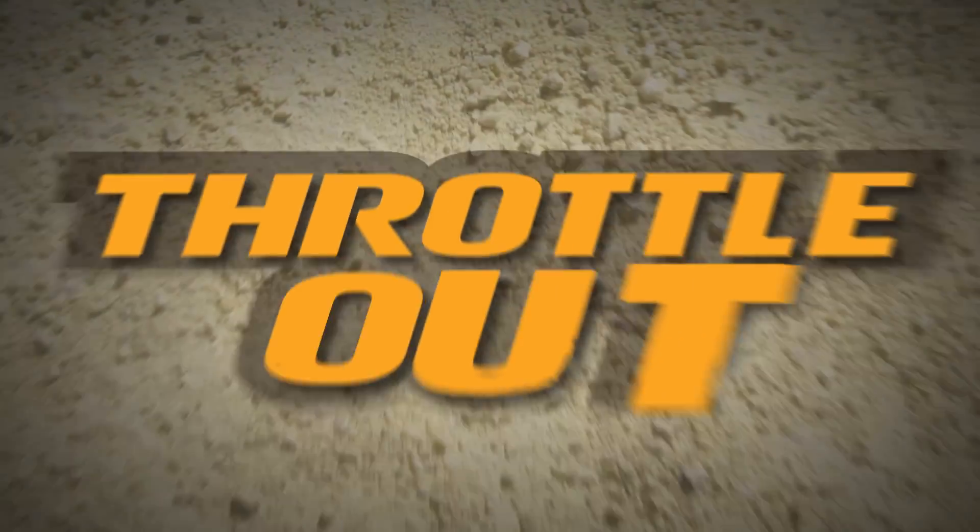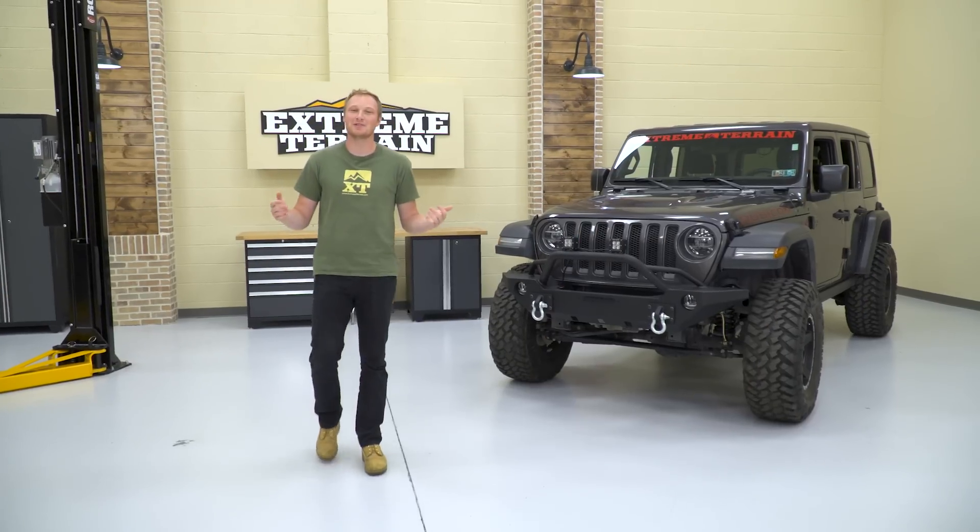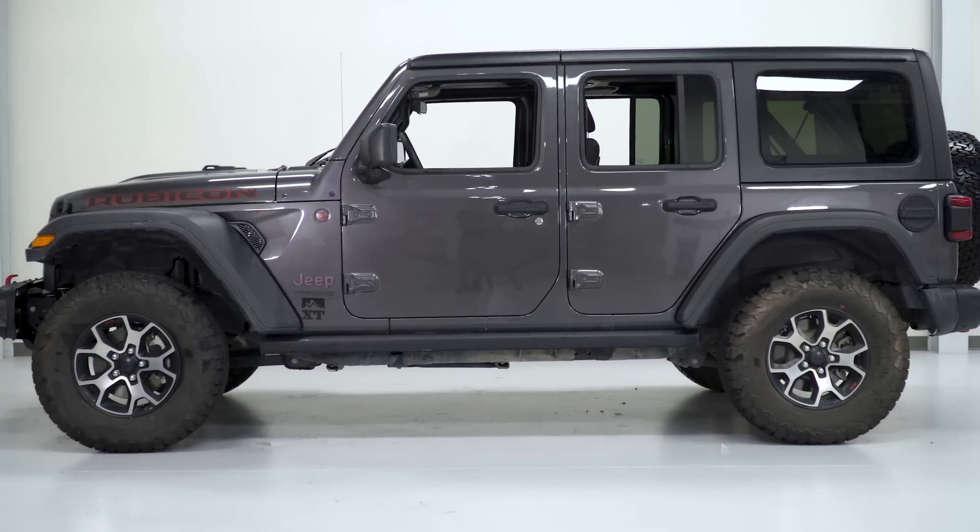I'm Ryan from extremeterrain.com, and in this episode of Throttle Out, I'm gonna give you my suggestions for the first five mods you should do to a brand new JL. So what we're gonna talk about in this video is the first five mods that you might wanna make to a brand new Jeep.